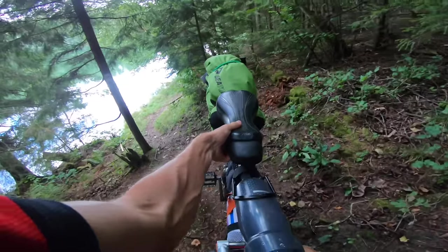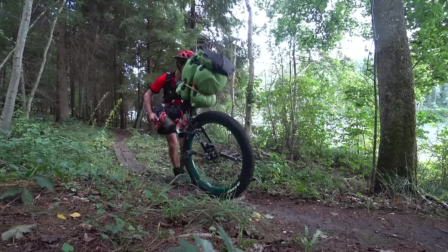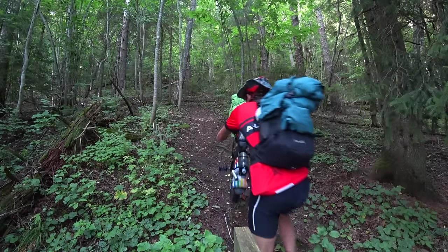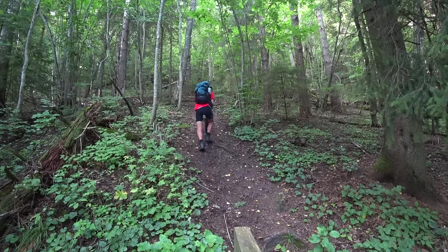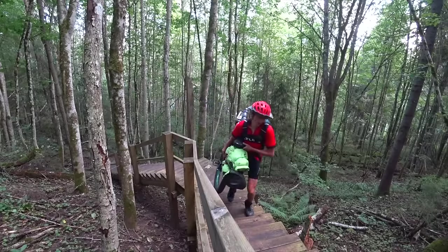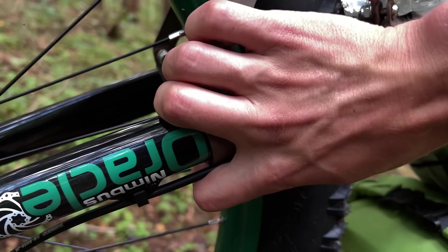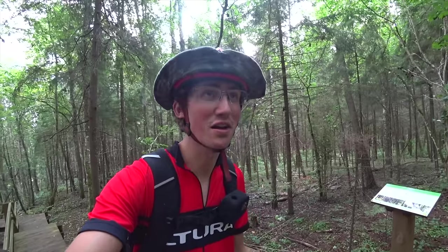I'm starting to think that maybe I was a bit ambitious thinking I could unicycle this route. It would be possible without all my luggage on the bike, but that's the reality of this trip. I'm not trying to unicycle the whole thing — I'm just trying to unicycle bits that I can, and I'm hoping that outweighs the walking. More stairs. The issue is when I'm picking up the unicycle and walking up the steps, the framework is digging into my hands, and I suspect there's going to be a lot more of this.